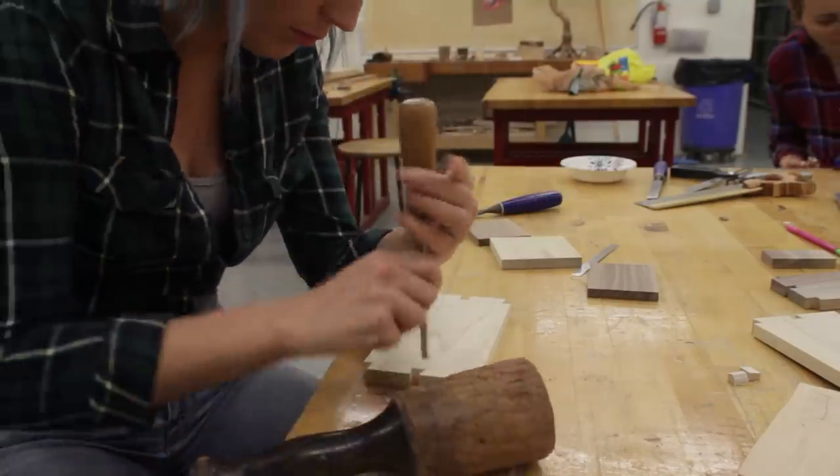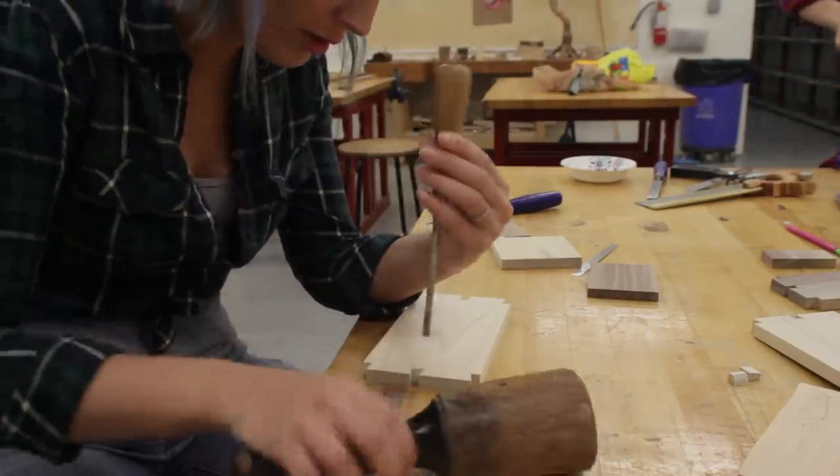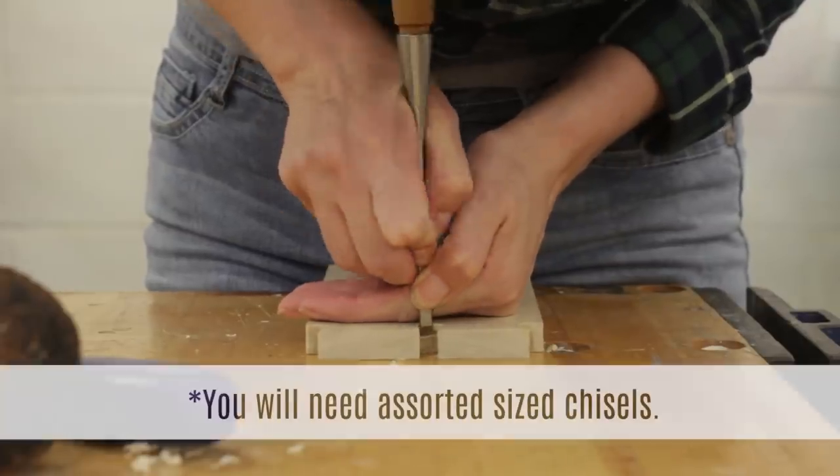I mentioned that there was going to be a lot of chiseling before. With that, you want to make sure that your chisels are nice and sharp, but you're also going to need chisels in multiple sizes.